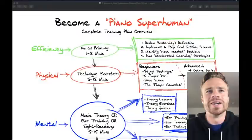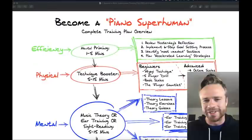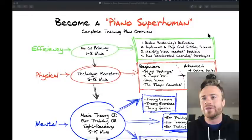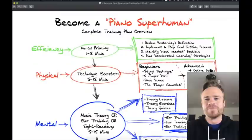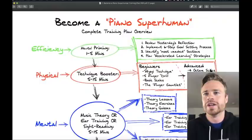YouTube Live can be confusing — sometimes you click on a video and it says YouTube Live but it's actually a recording of a previous live. Right now it's Sunday, 9 o'clock on July 26th, so if you're watching right now it's live, but if you're watching the replay later on, it may not be live.